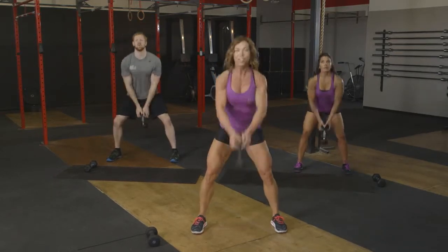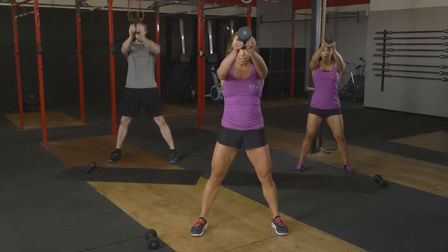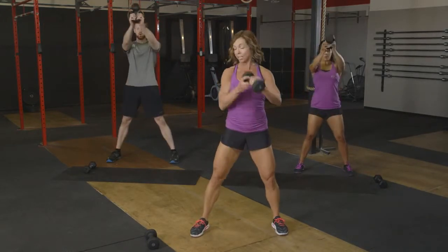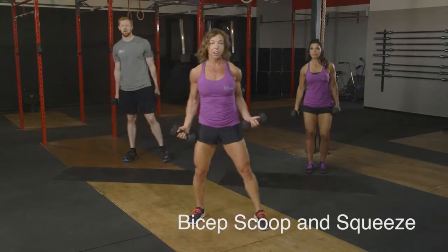Five, four, three, last two, and one more. Perfect. Go ahead and pick up that free weight again. We're going to go right into biceps. This is called a scoop.